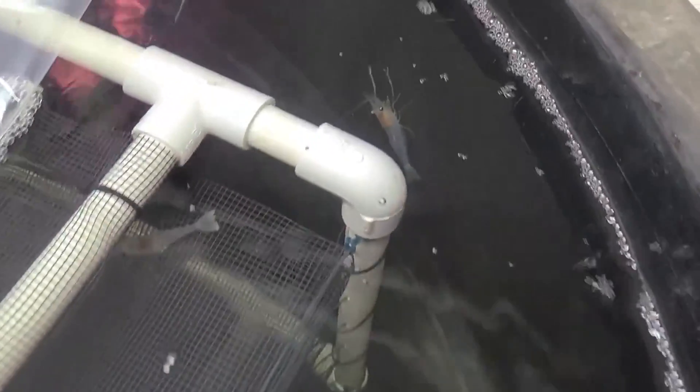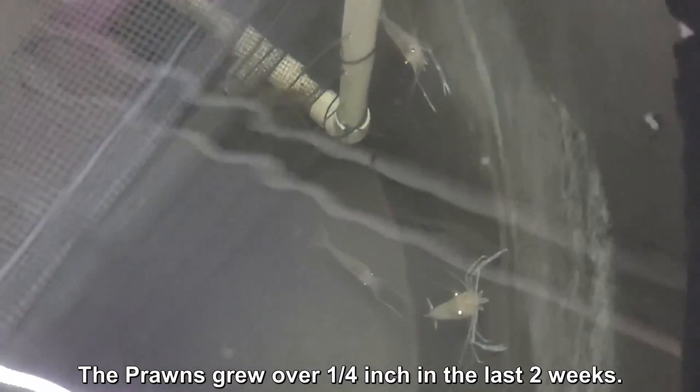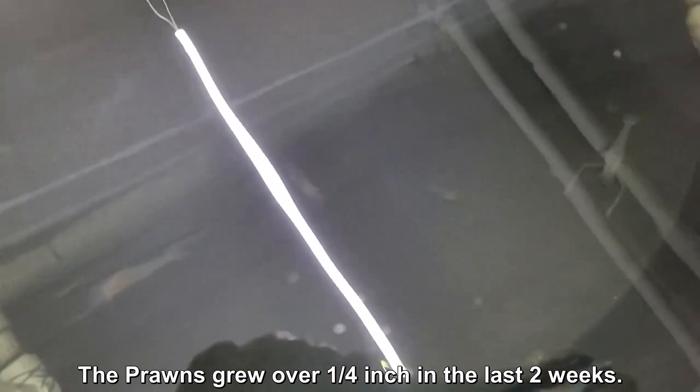They have grown maybe a quarter inch or so. You can see them — there's one over there, and there's these guys here. It looks like they've grown about a quarter inch. Let me put some food in and see — there's more coming out here to grab the food.